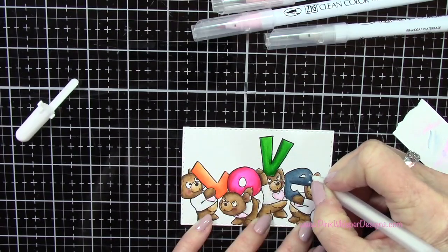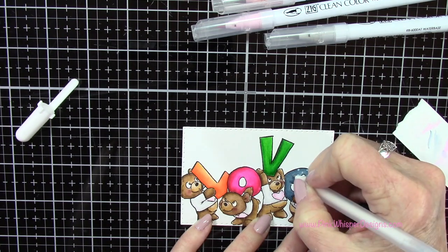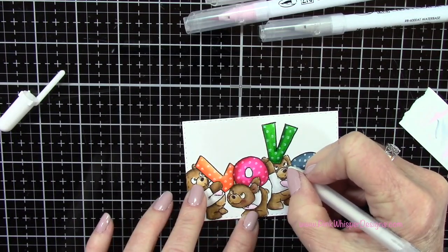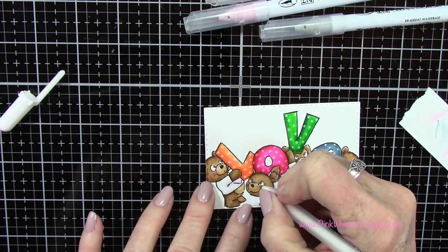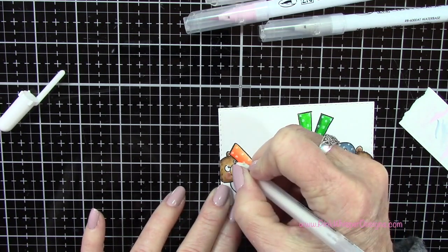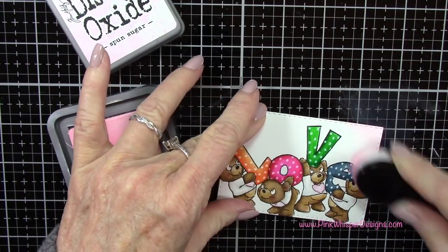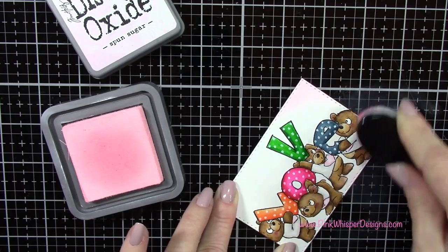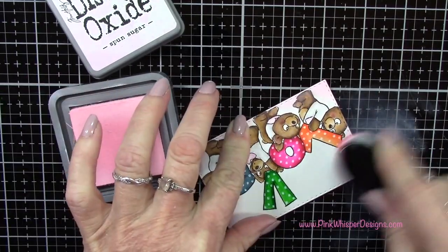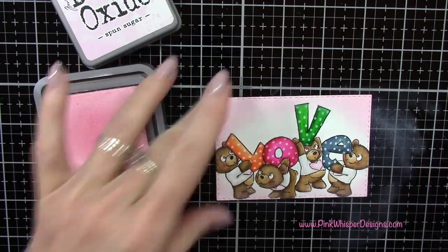Next I'm grabbing the white gel pen and adding little polka dots to each of the letters. You do want to wait till the ink is a little drier — I went a little too quickly, so make sure those letters are dry before you come in with that white ink. I did go over them two times. Then I'm using that same gel pen to brighten up the whites of the eyes and adding a little tiny reflection in the center of each eye. Now I've got the Spun Sugar Distress Oxide ink from Tim Holtz and I'm going around this panel to soften those edges a little bit and bring in a little more pink.